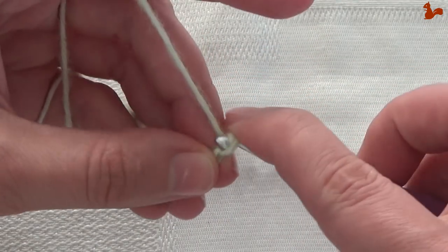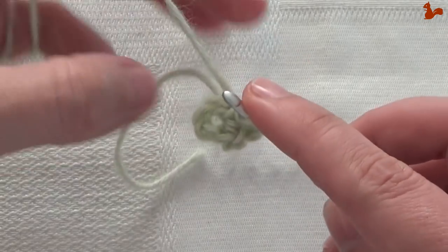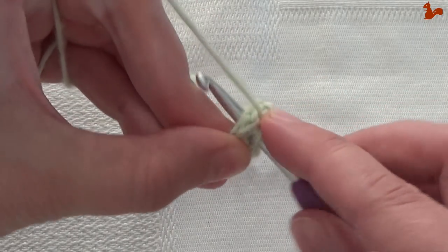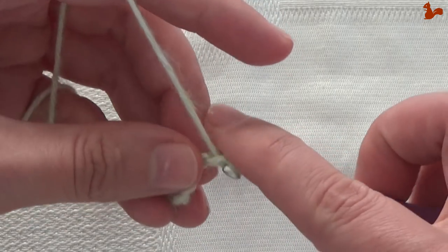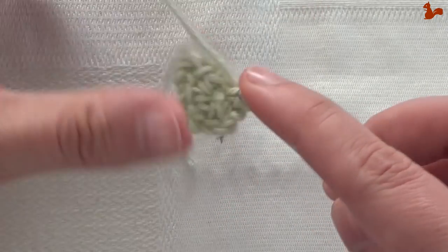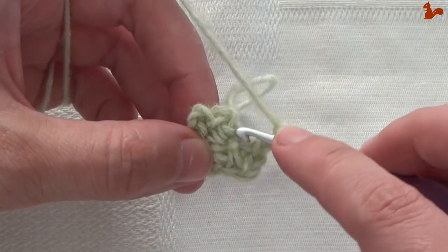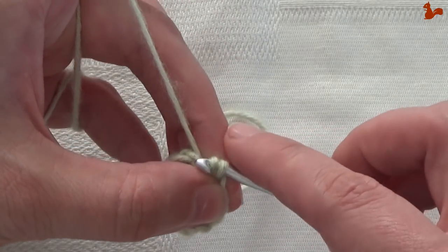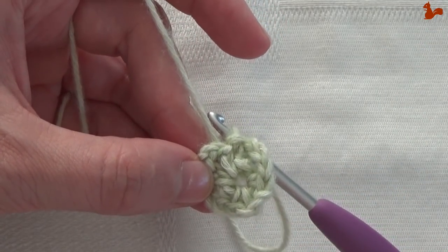Chain 3, and another single crochet. I'm going to do this 4 times. 1, 2, 3 chain stitches and a single crochet in the ring. This is all still small and a little fiddly but once you get to the next rounds it will be better. Continue: 1, 2, 3 chain stitches, single crochet in the ring, and then one last time, 1, 2, 3 chain stitches. You don't have to do the last single crochet because you've already got that first one there — just close on that first single crochet with a slip stitch. So now you've got 4 chain-3 loops with the single crochets in between.